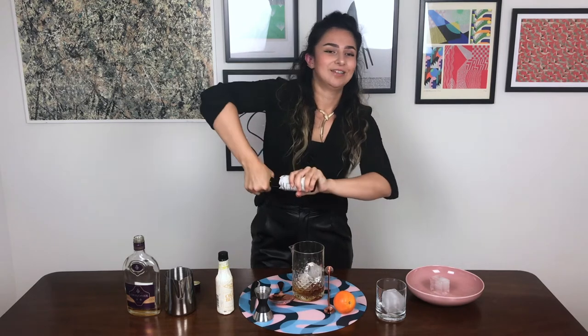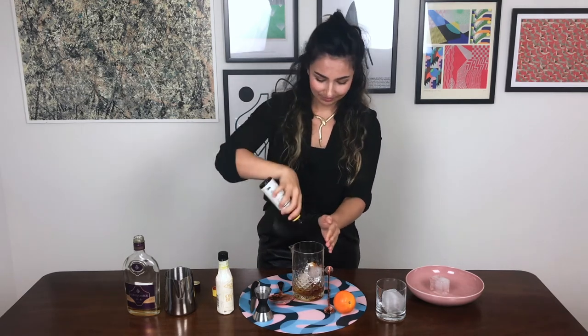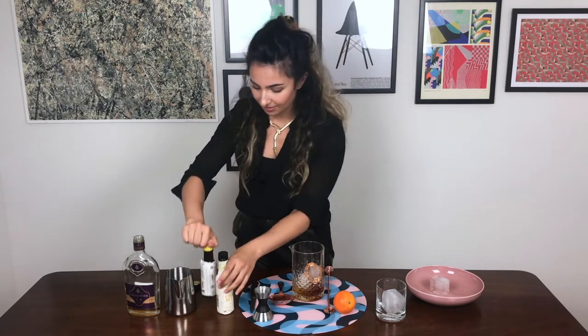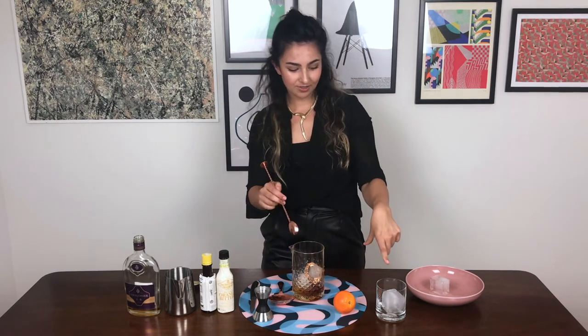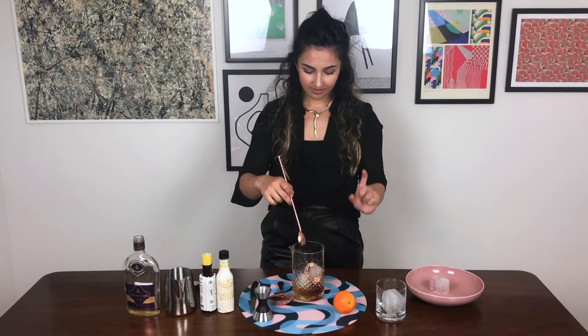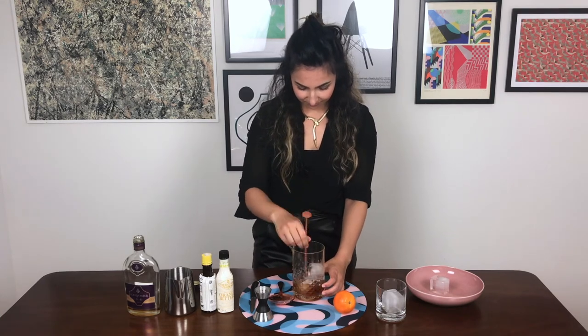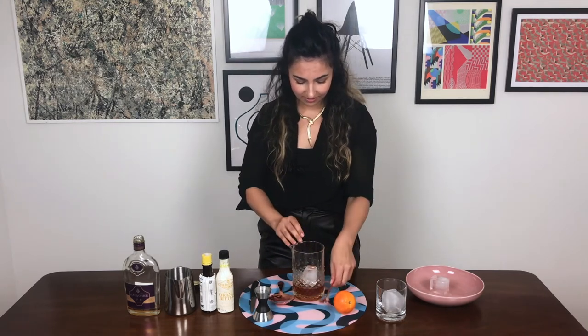Then the bitters — again, pretty flexible. I'm going for about three dashes of each. If you have some fancy bitters or different flavors that you think would play nicely, give them a try. I'm just using Angostura and orange because that's what I have around at the moment. So we're going to stir this for about 30 seconds. I've popped an ice cube in my rocks glass and I'll see you on the other side of the stirring.